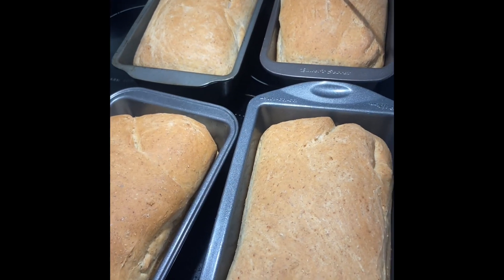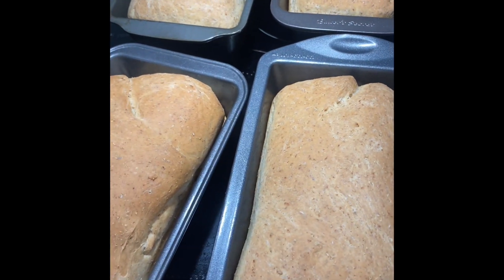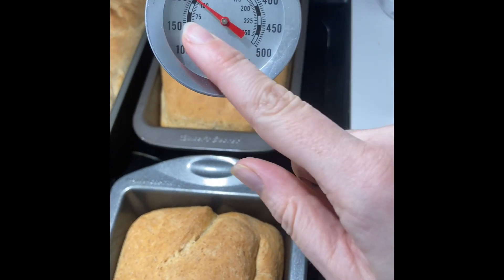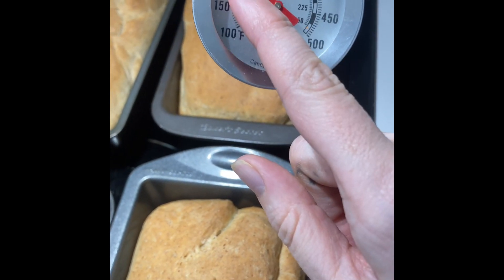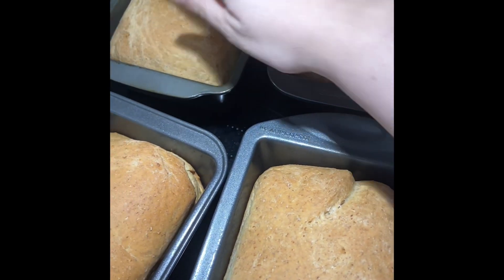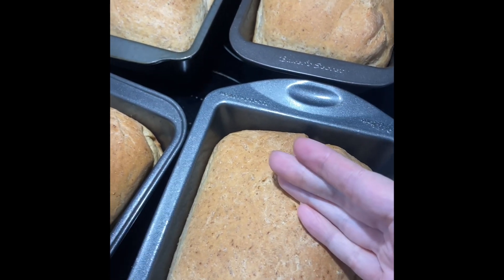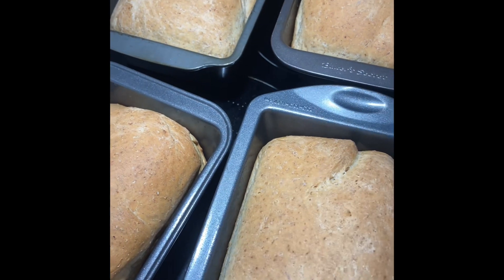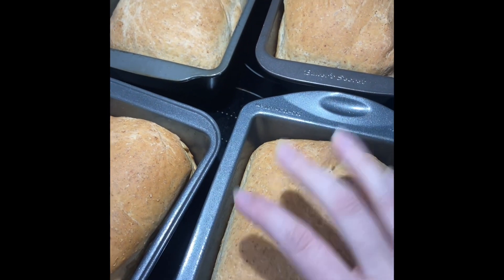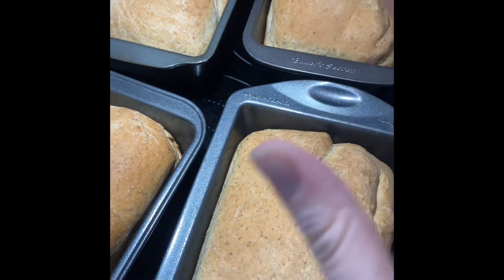I baked this bread for about 40 minutes at 320°F. The original recipe said 350°F for 50 to 55 minutes, but I've played around with it — your oven might be different. A helpful cheat: use a candy thermometer and stick it partway into the bread. As long as you hit 190°F internal temperature, the bread is done. This recipe makes a fairly crusty loaf, so if you prefer more of a sandwich bread, play around with the temperature to get closer to what you're looking for.